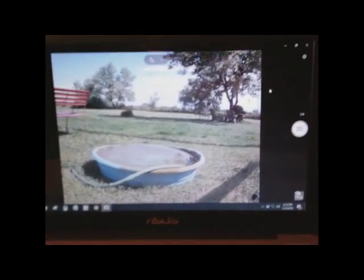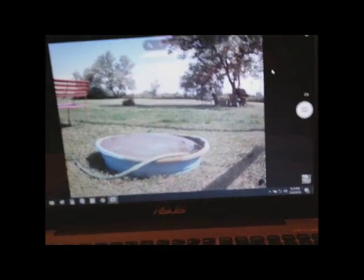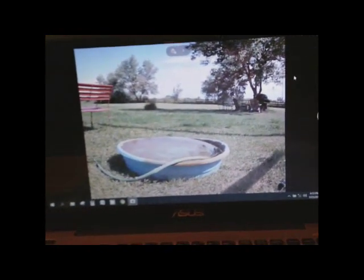Hey folks, welcome to the SolarCabin channel. I've got a fun little project I think you off-gridders, homesteaders, and just about anybody will enjoy.